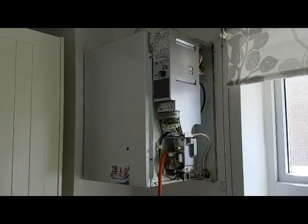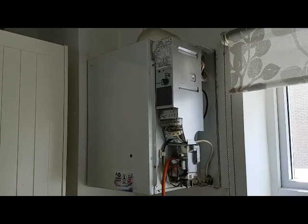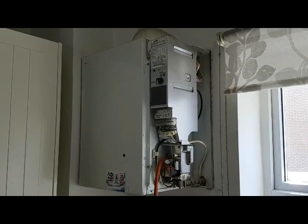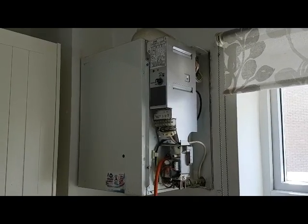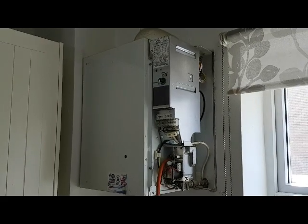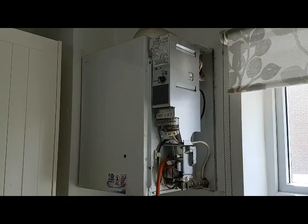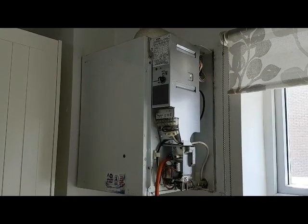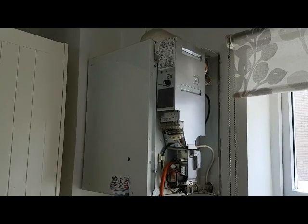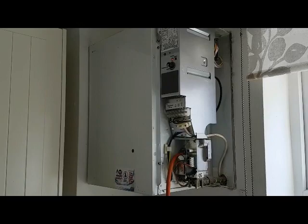This particular Potterton Suprema is a heat only boiler, so it's connected to a cylinder. You've got heat only, you've got a system boiler — a system boiler is similar to this but it has an expansion vessel inside it and it's for a sealed system only — and then you've got your combination boiler. So there are your three types of boilers.